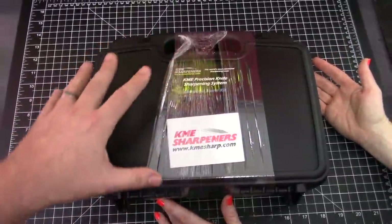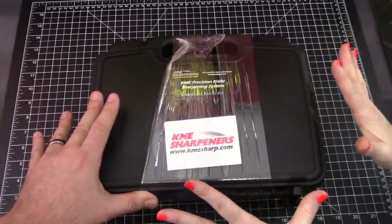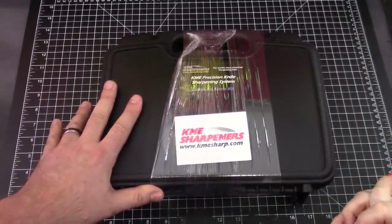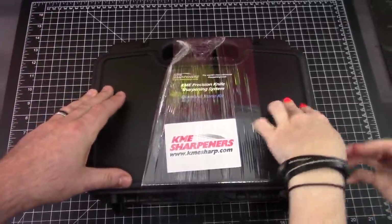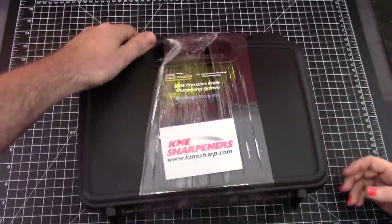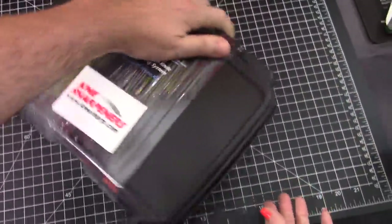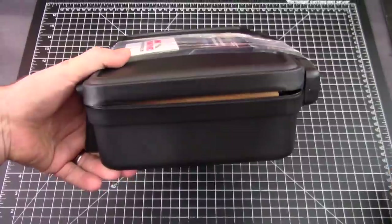What you're looking at here is $320. This particular kit is only available through the KME website. We will put links in there, by the way. It is bulging at its seams — it really is, it is full.